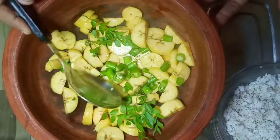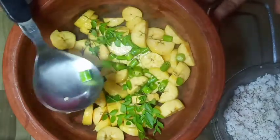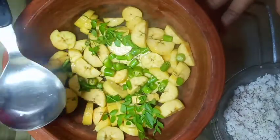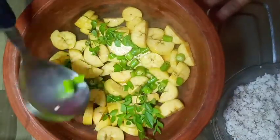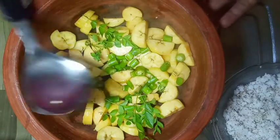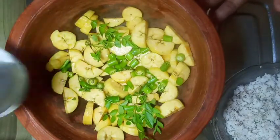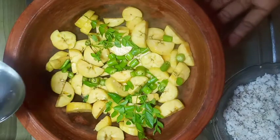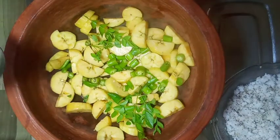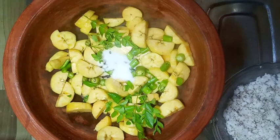I will cook it. Put the water in the pot, and put the water in the pot. Let's do it as well. We will wash the water. Let's wash the water in the pot. Put the water in the pot.